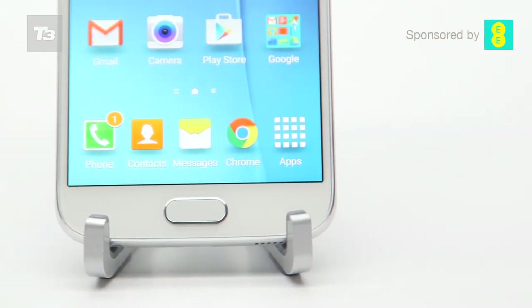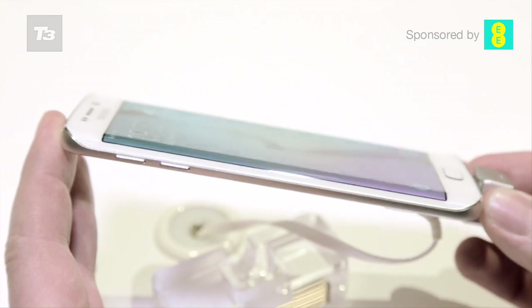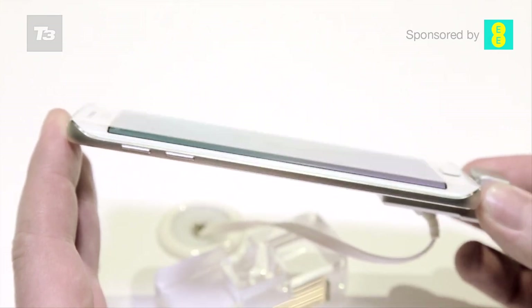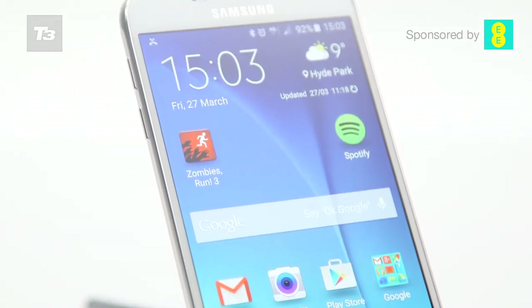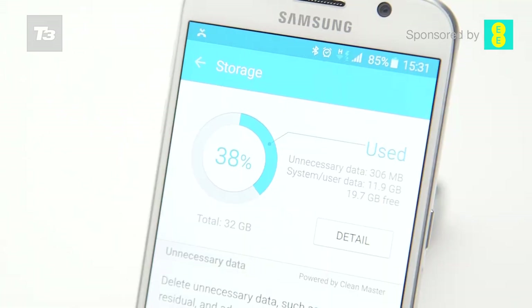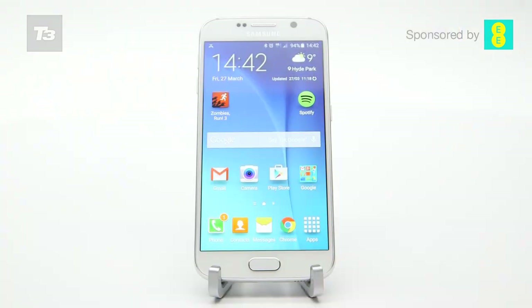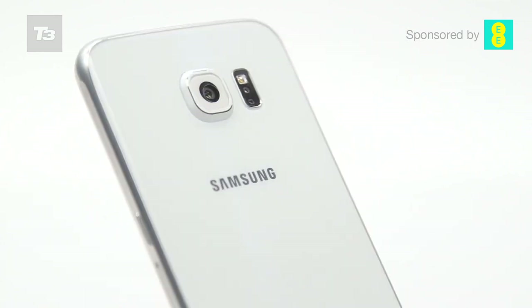The Samsung Galaxy S6 is a phone that the brand should rightly be proud of, and it clearly is. Why else would you release the same phone again but with curved edges in the snappily named Galaxy S6 Edge? The design and power of the normal S6 are the real winners here, offering a phone that really appeals to the masses and tech fiends alike. The loss of the microSD slot might irk some users who like being able to plug in more storage, but with the 128GB option on board there's something for them too. The Galaxy S6 is a device that we didn't think would be possible when the plastic fantastic S5 appeared, so we're glad that Samsung has been brave enough to reboot the brand in this way.